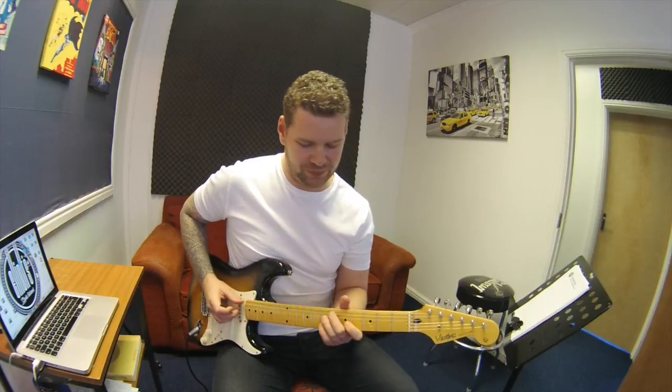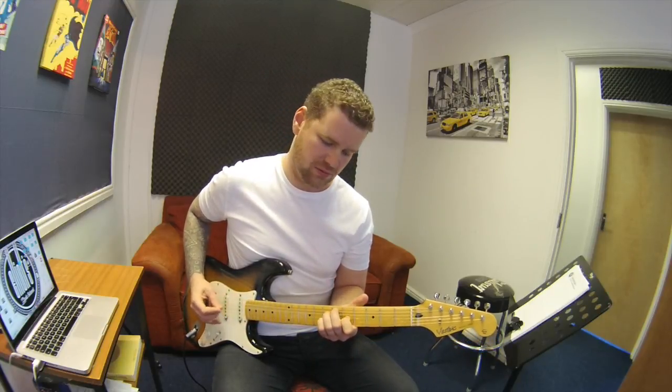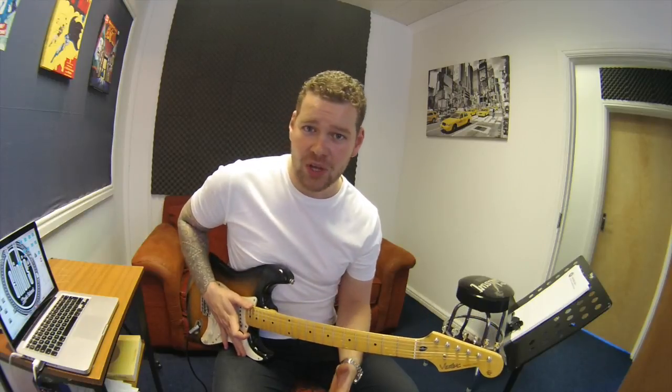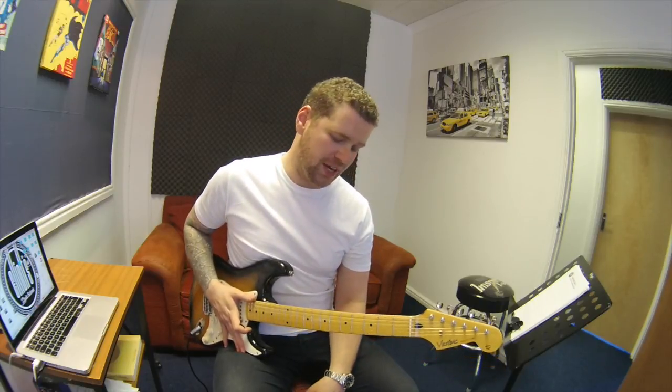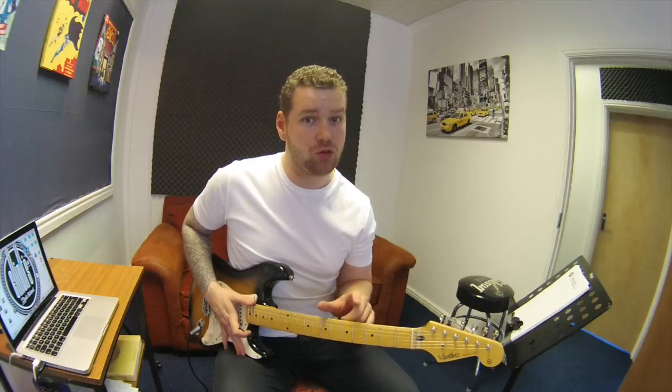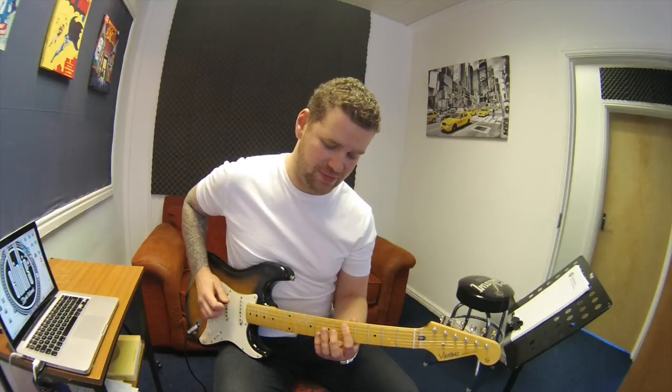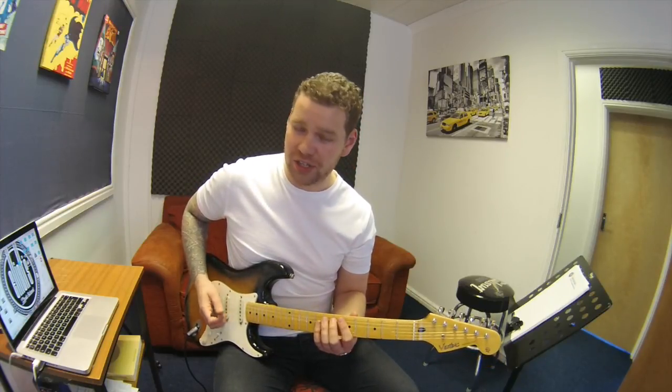So that funny little chord in the middle — D sharp diminished 7. What that does, by me putting that in there, it helps have a chromatic sort of lift from that 4th to the 5th chord. So it helps travel up from the D, the D sharp, and the E, and it sounds really smooth.